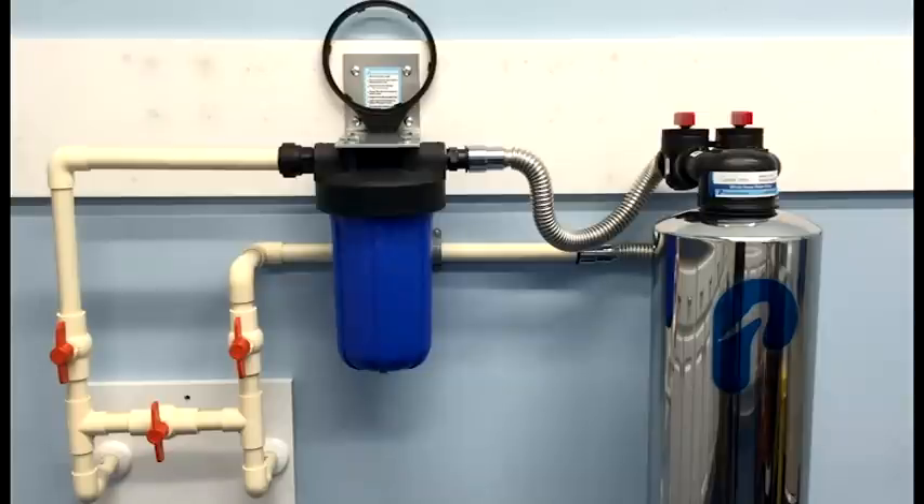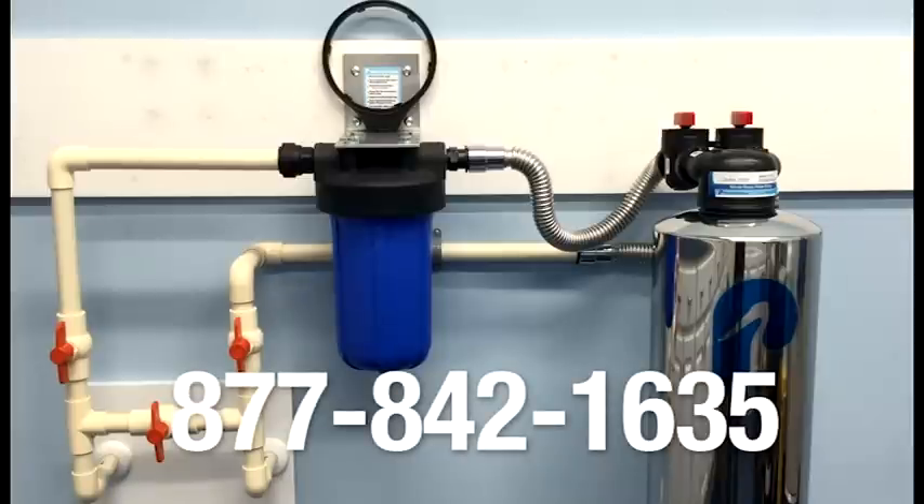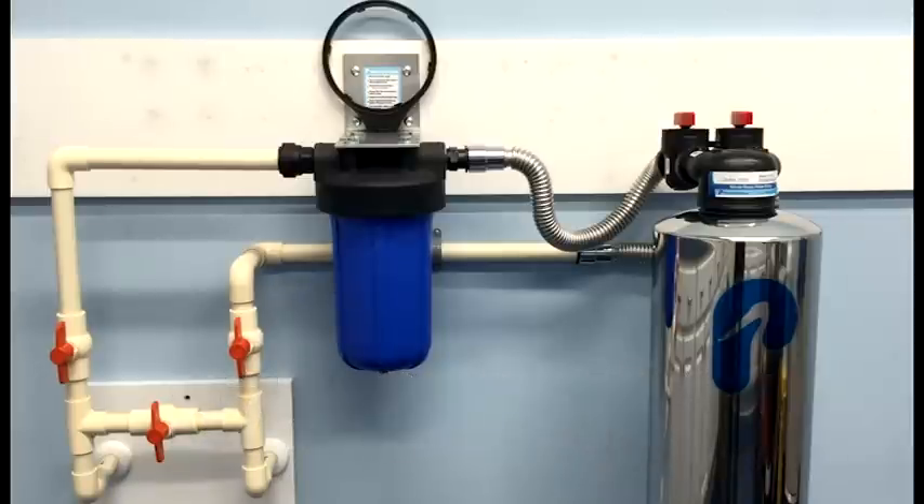If you have any questions on installing your whole house water filter, please feel free to give us a call at 877-842-1690.